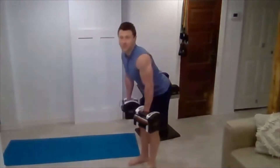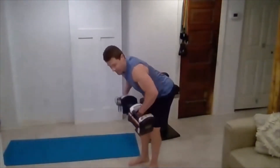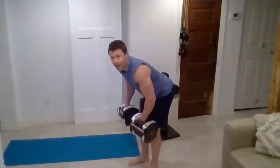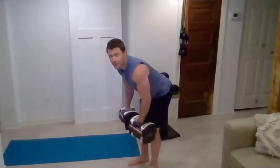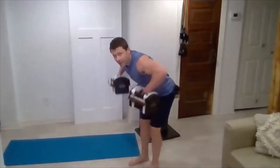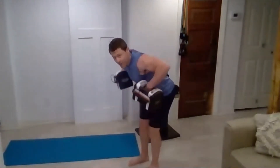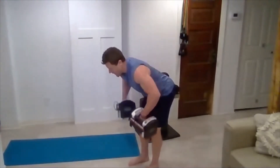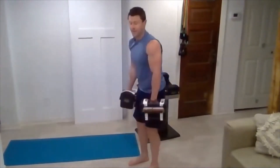Good hinge position, elbows out wide and row. Three, four, five — nice job, good form Meg. Eight, nine, ten — five more. Five, four, three, two, last one — and good.